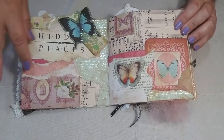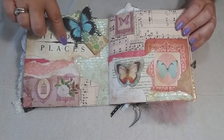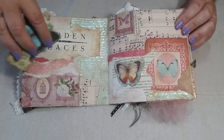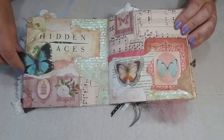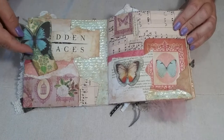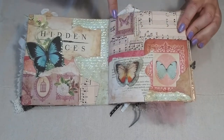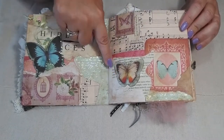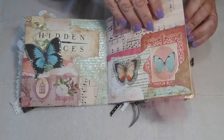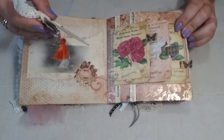Moving on, I made another little library pocket, but made it very rustic with some torn papers. This is another vintaged-up photocopy, and I made a butterfly tag attached with a brad that fits right into the pocket. Then over here there's a lot of collaging techniques with layering and little butterfly images — it's my butterfly page. There's also a clip-on I made from an old ribbon spool — I just ripped the top off and did some embellishing.